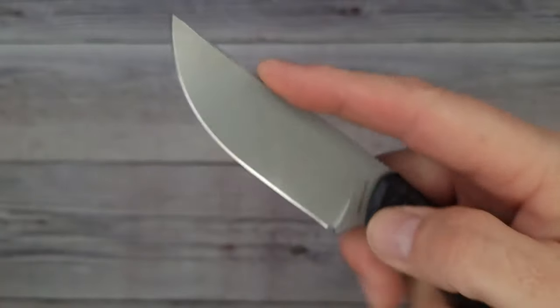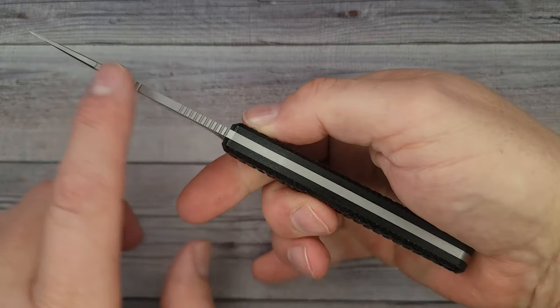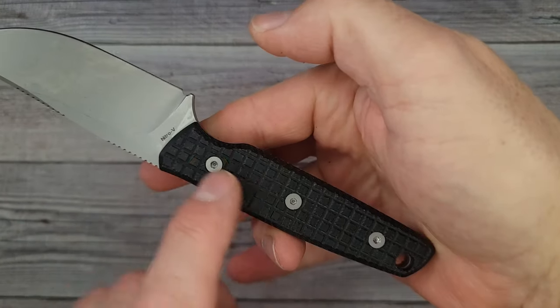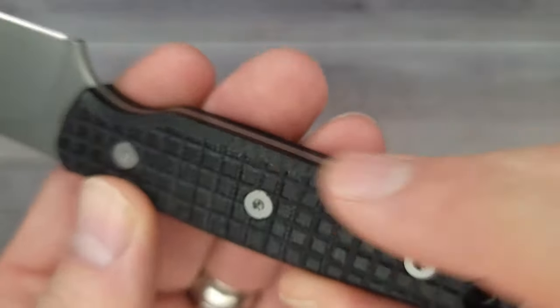It is done so well. That is my kind of jimping — it grabs very well in the ergos. Look at this full tang going on, and we're attached in three spots by what are probably T8s, and the handle is nice and chamfered.